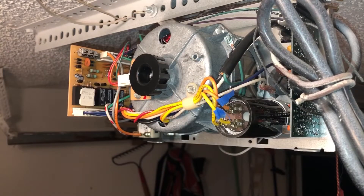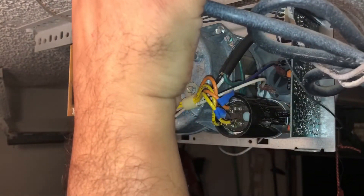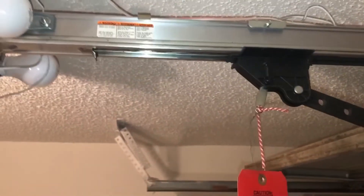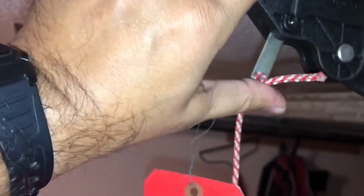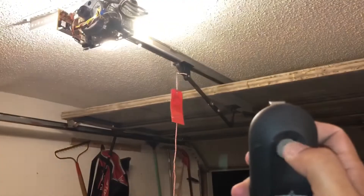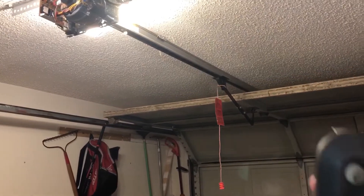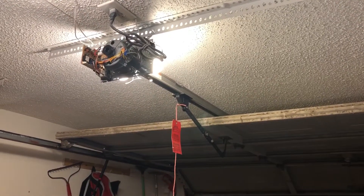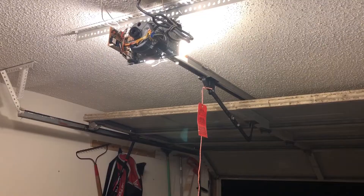They should work — I'm going to test it. Let's connect the power back on here. Moment of truth! Yeah! I love it. Now that I've tested and confirmed it works, I'm going to put the cover back on the motor and we should be good to go. Thanks for watching!